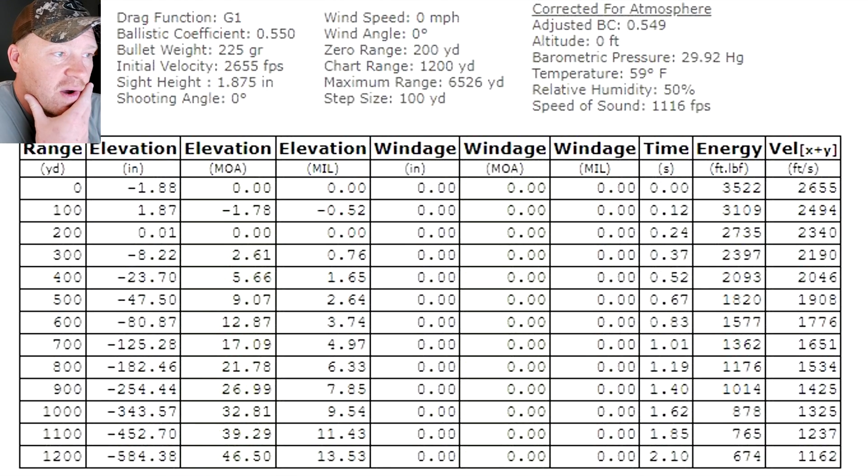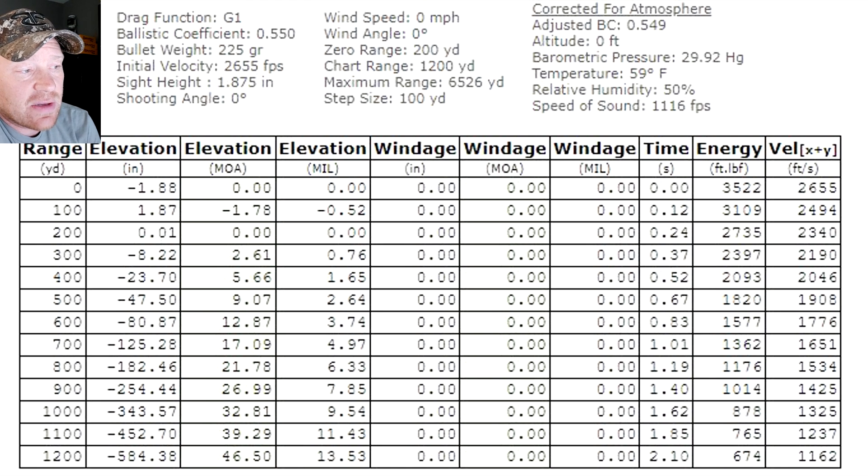Now the last one: the Nosler Accubonds, which out of these four projectiles has the highest ballistic coefficient at 0.55 — that's going to help at longer range. At 500 yards from a 200-yard zero, it's dropping 47 inches — a 9 MOA dial or only 2.6 mils, compared to over 3 mils for the Hornady. Energy at 500 yards: 1,800 foot-pounds. At 600 yards still 1,577, at 700 still 1,362. Out to 900 yards the Nosler Accubonds still have over 1,000 foot-pounds of energy, and they stay supersonic past 1,200 yards.